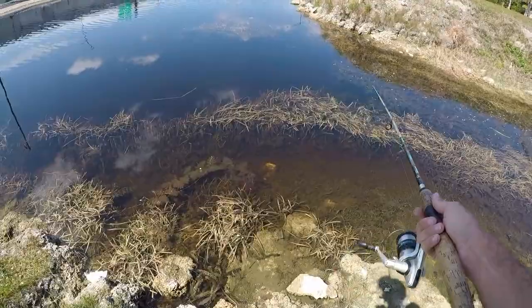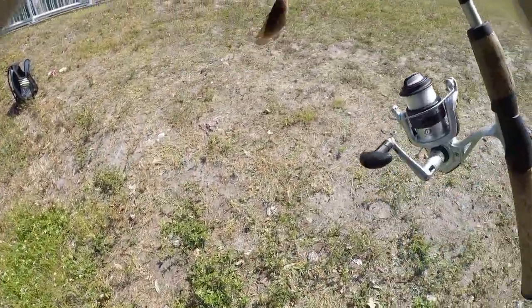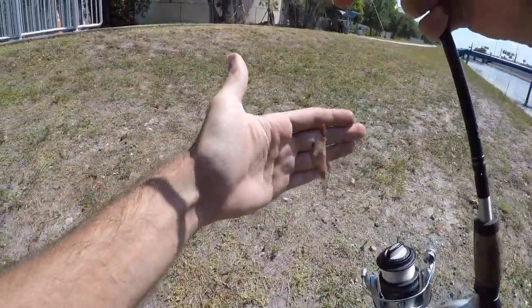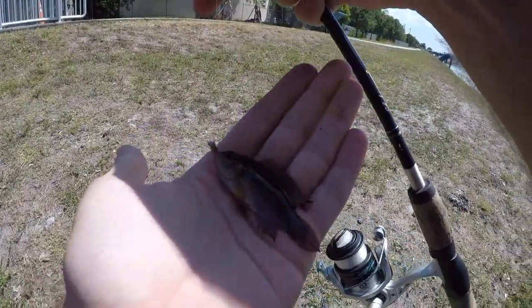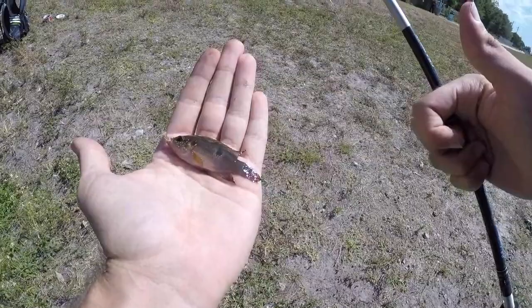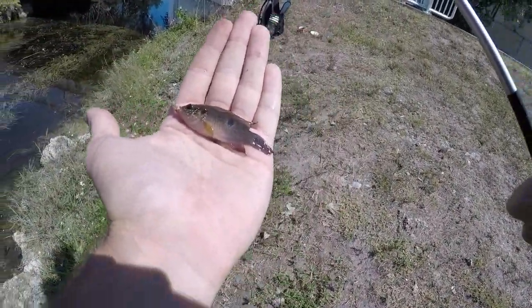Got another nice little jewelfish - relax dude, just want a quick picture. Beautiful fish. Never caught these guys before until today but I really like them. Perfect aquarium fish.